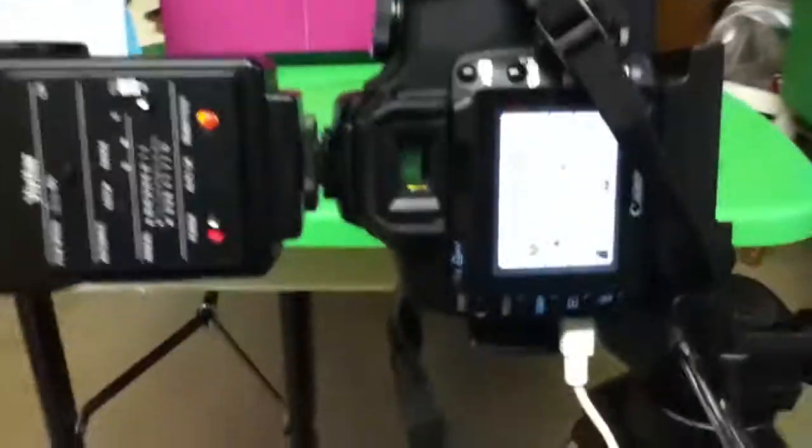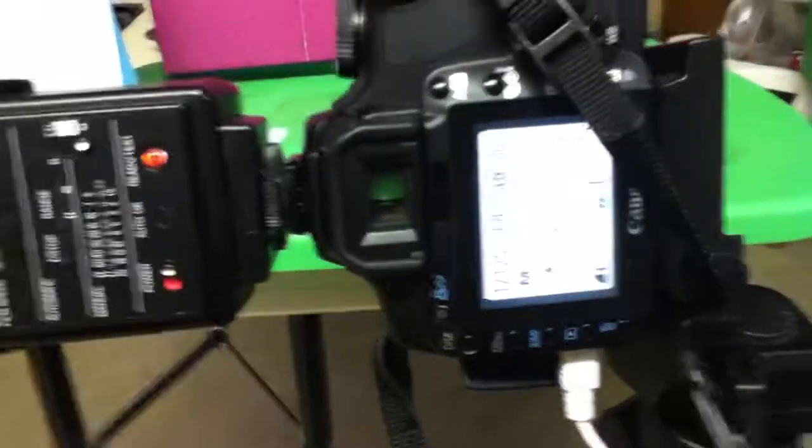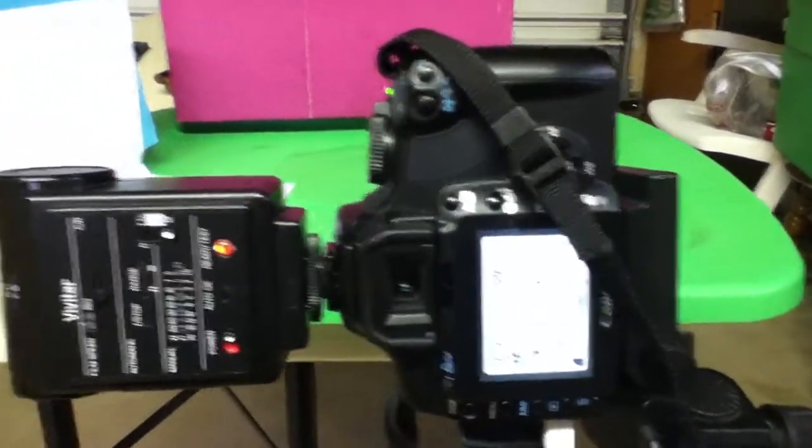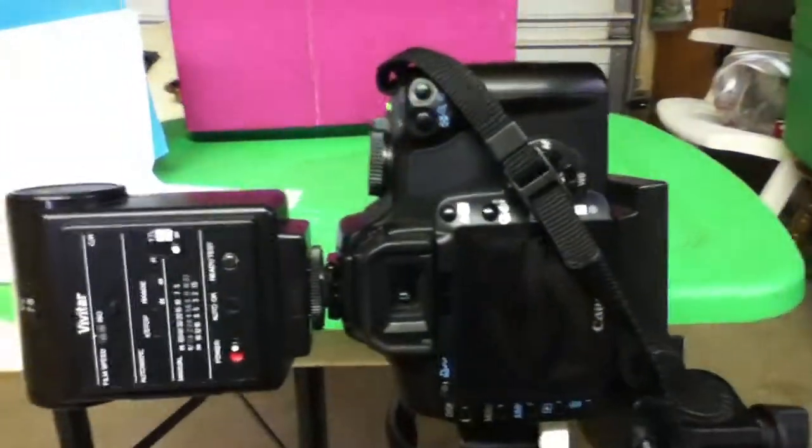I just have the light on right now. I would have the light off for better pictures. That's it.